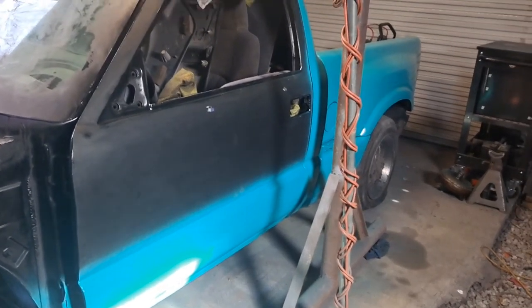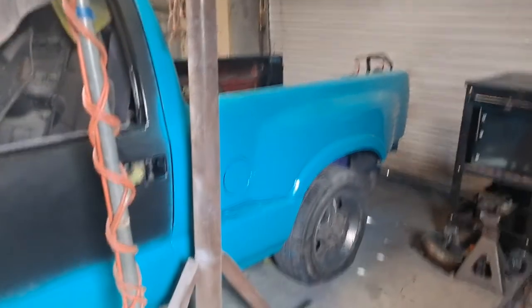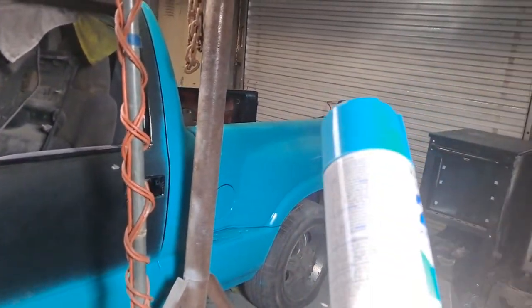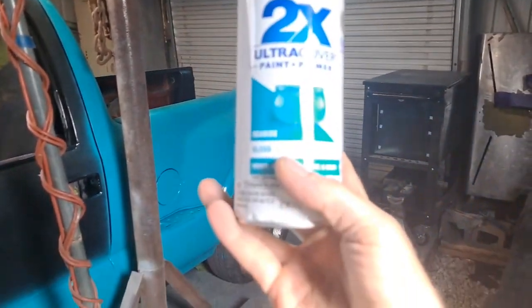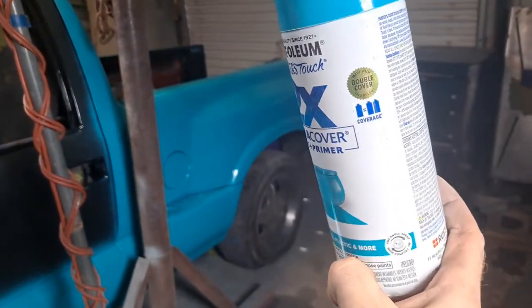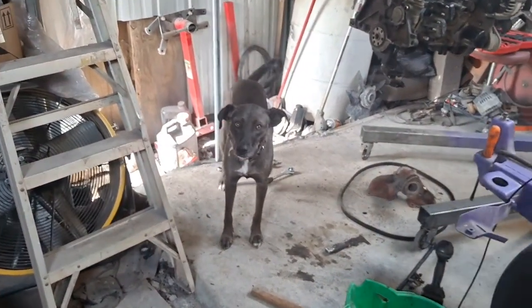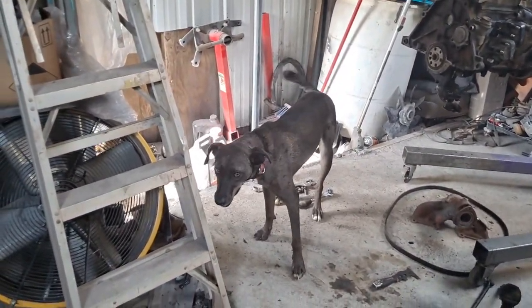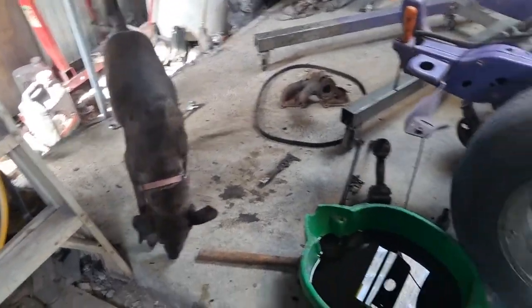All right, here we are at the S10. It's the newest color — it looks really blue on my camera. I'm not sure how it looks on your screen. It's spray paint, called 'seaside.' It comes out a decent color, kind of like a green-blue. There's Ellie — she's a pretty girl, and she knows it.